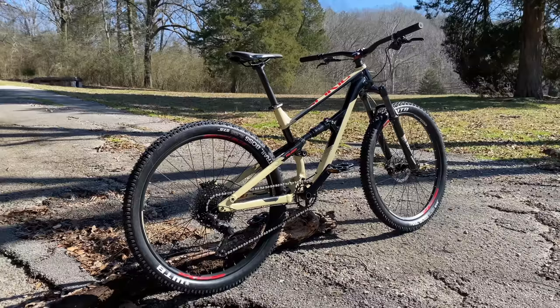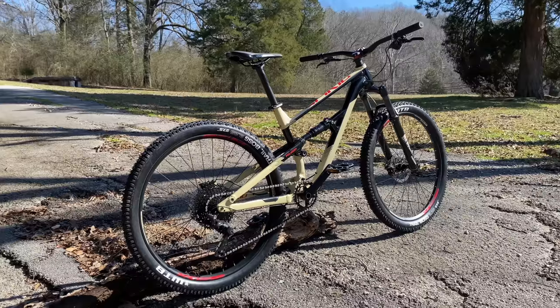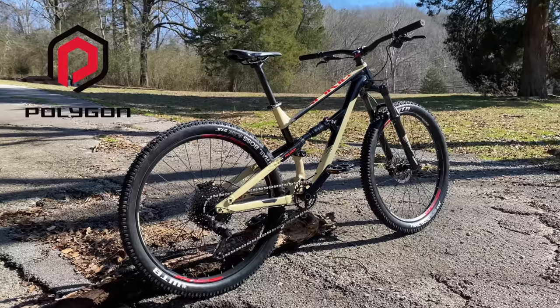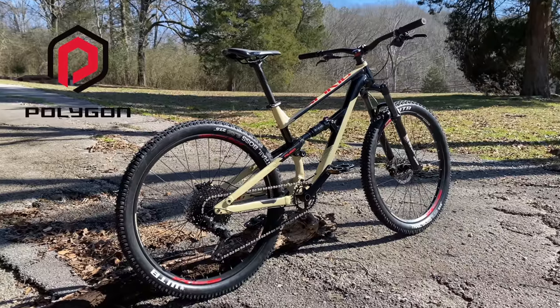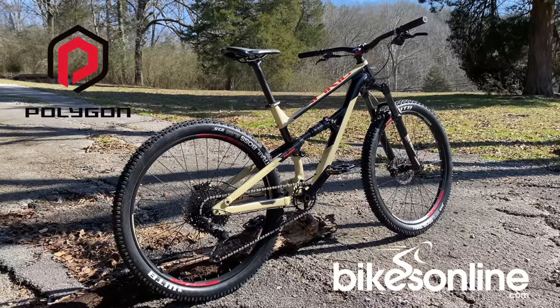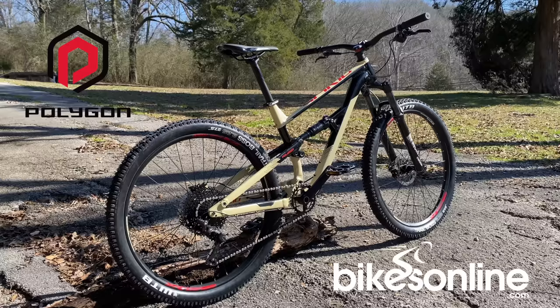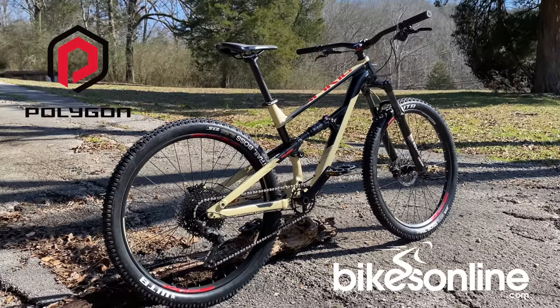I always have fun checking out a new bike from a brand I've never ridden before. In this case, Polygon, which is a brand I hear about mostly from viewers overseas. Recently, BikesOnline.com asked if I wanted to spend a few weeks checking out one of their new-to-the-U.S. 2020 Polygon Siskiu D7s.